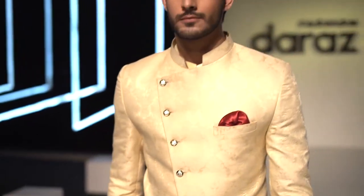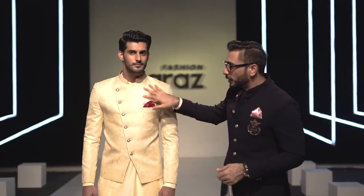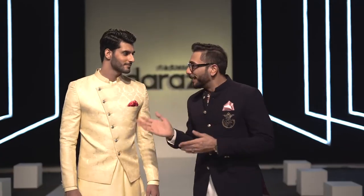This is one of my favourite looks. It is formally fitted. You can match the pocket square with the bridal dress. Usually maroon reds are popular, so we have a basic red colour. It's tapered with a short length and straight pajama. What do you think? Would you like this?